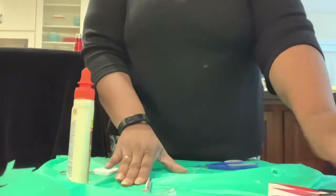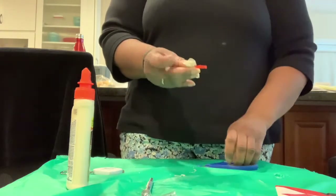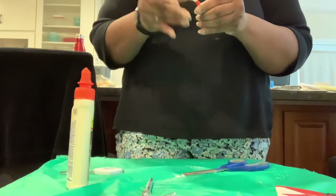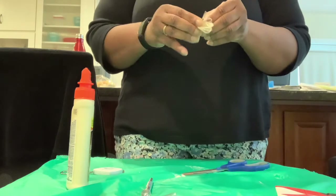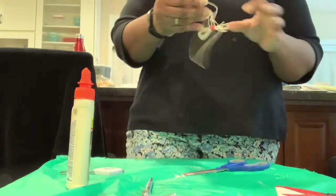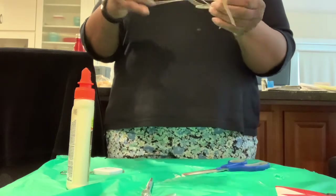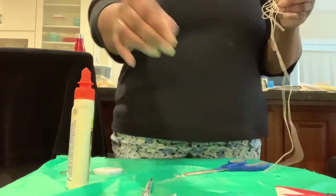The first step is to divide your string into three equal parts. I'm going to measure the string to find out how long it is and then divide it by three so I can get three equal lengths.